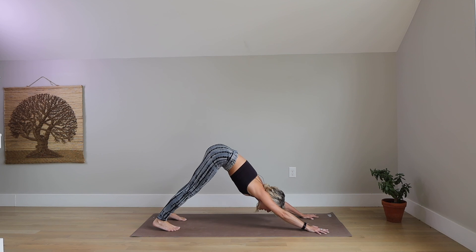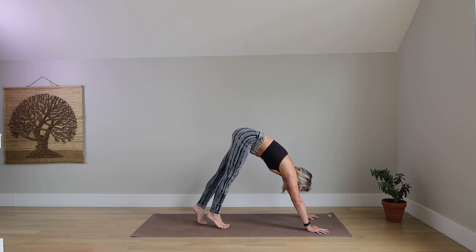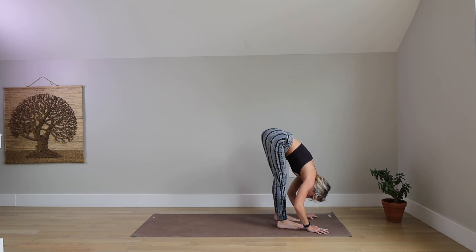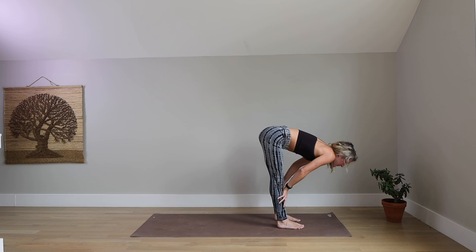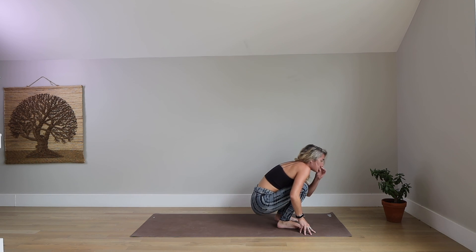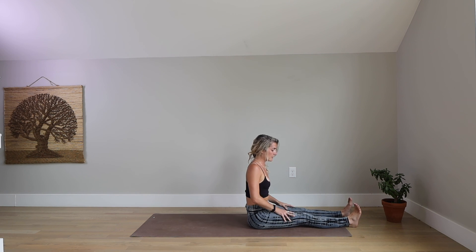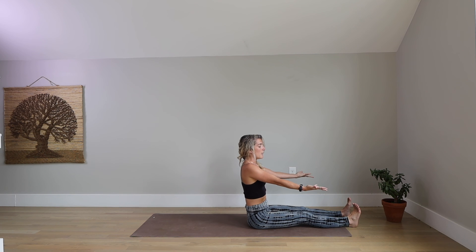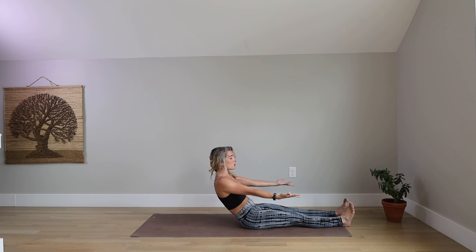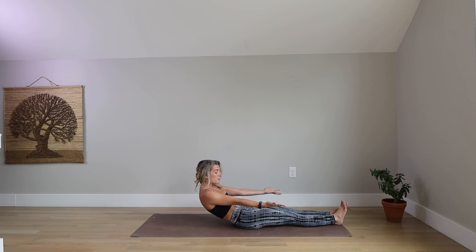Inhale, look to the top of your space. Exhale, walk, skip, or jump your feet to a forward fold. Inhale, halfway lift. Exhale, fold. Bend your knees and come to a seat. Bring your legs in front of you. Root down through your hamstrings, flip your palms up and slowly lower to your back by engagement of your core. Key word being slowly here.